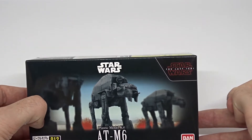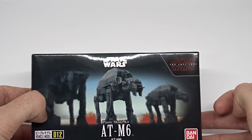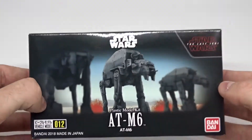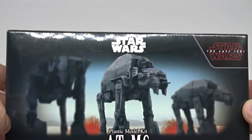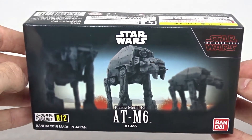I have to say, I did not really enjoy this movie. But what was quite impressive were these walkers, so I ordered one. I got it from Amazon.com and paid less than $8 for it.